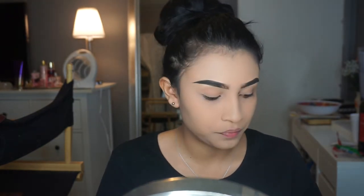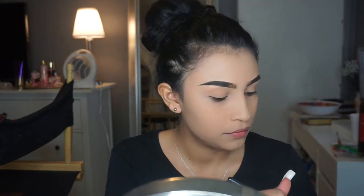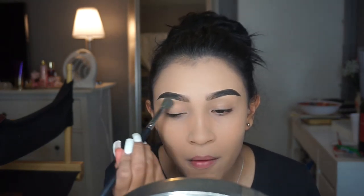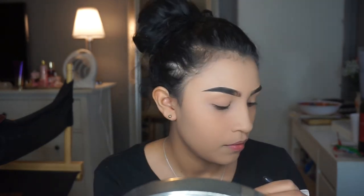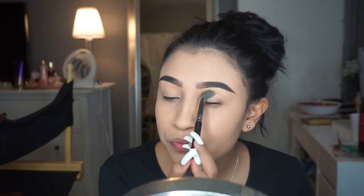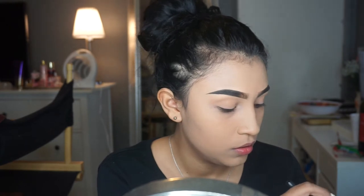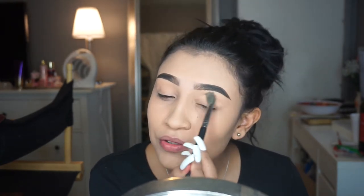We're gonna be starting off with the shade Dawn, which is the second one on the palette, and we're gonna be using a blending brush to apply it all over our lid. I recommend you guys bake under your eyes because these shadows are pretty powdery — you can see how it flies all over the place when you tap it off. Be careful or it can make a total mess on your foundation.